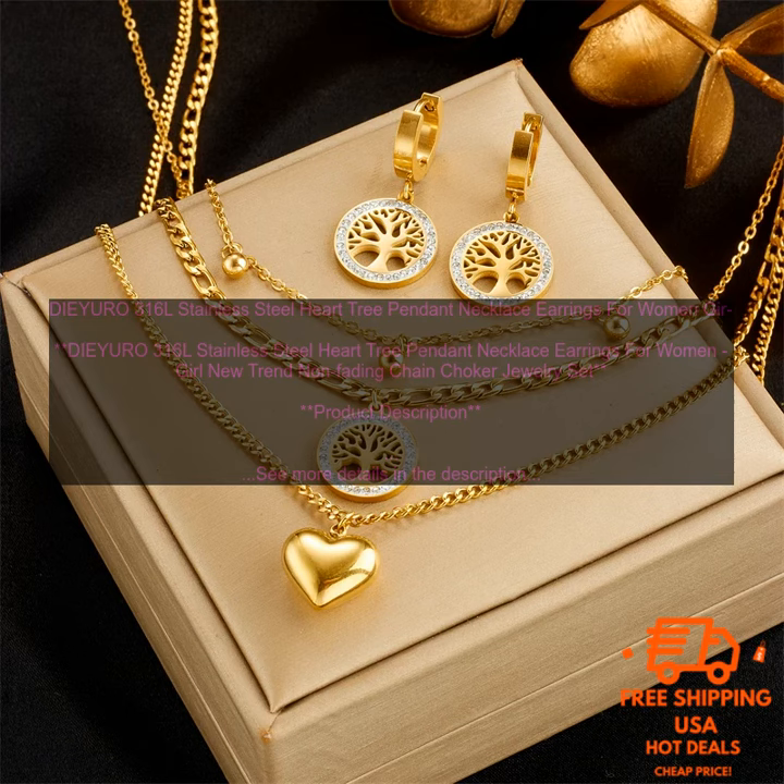DIY URO 316L Stainless Steel Heart Tree Pendant Necklace Earrings for Women Girl — New Trend Non-Fading Chain Choker Jewelry Set. This DIY URO 316L Stainless Steel Heart Tree Pendant Necklace Earrings Set is a great choice for women and girls who are looking for a stylish and unique piece of jewelry.